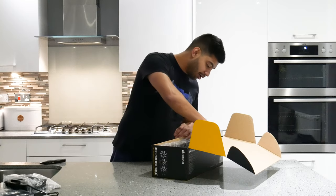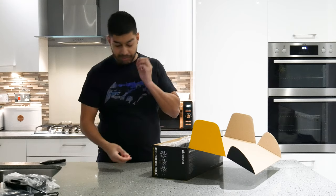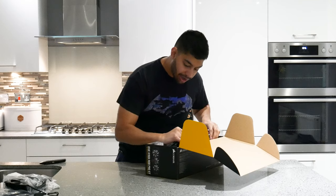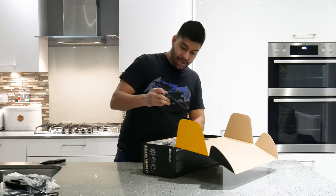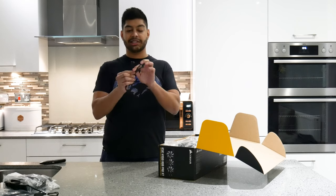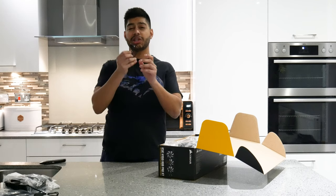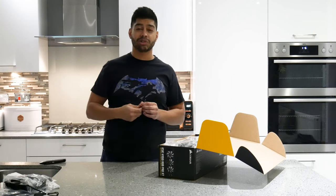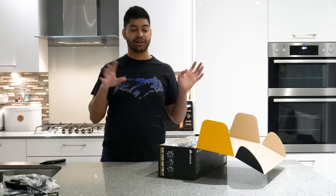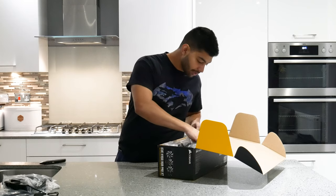We've got screws and all that kind of stuff — you just need to check the manual for which ones are right for your setup. Here we've got the USB cable. This little micro USB plugs into the side of the pump, and you've got a USB header which goes onto your motherboard. And hey presto, you can control the fans, monitoring, and the RGB — you can do all that stuff with that.